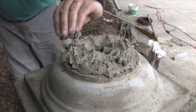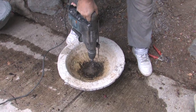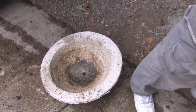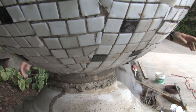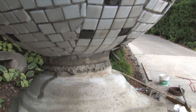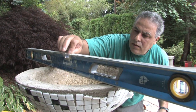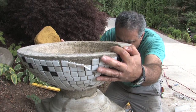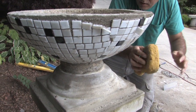Put mortar on top of the base and place the saucer on top of it. Here I did not have the saucer pre-drilled, so using the hammer drill I drilled it — using a one-inch drill bit. There's a nice squeeze of mortar all around. Clean it up and be sure it's nice and level in both directions. Always clean up the excess grout.